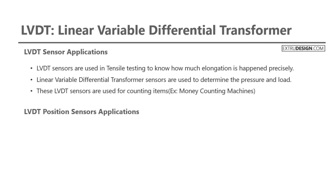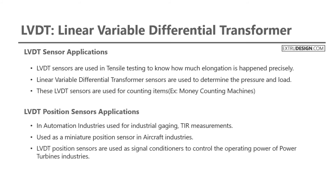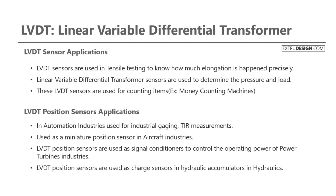Some of the LVDT position sensor applications are: in automation industries, used for industrial gauging and TIR measurements; also used as a miniature position sensor in aircraft industries. LVDT position sensors are also used as signal conditioners to control the operating power of power turbines. Additionally, they are used as charge sensors in hydraulic accumulators in hydraulics.